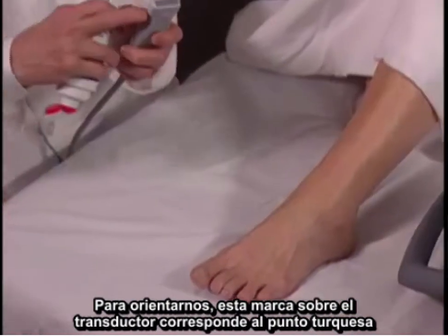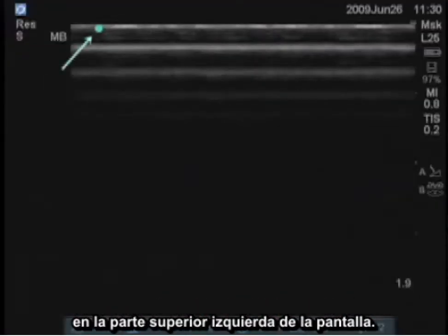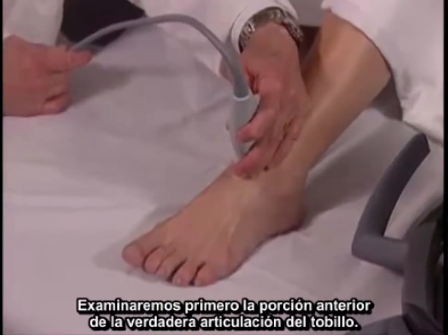For orientation, the mark on the transducer corresponds to the turquoise dot on the upper left portion of the screen. I'll examine the anterior portion of the true ankle joint first.